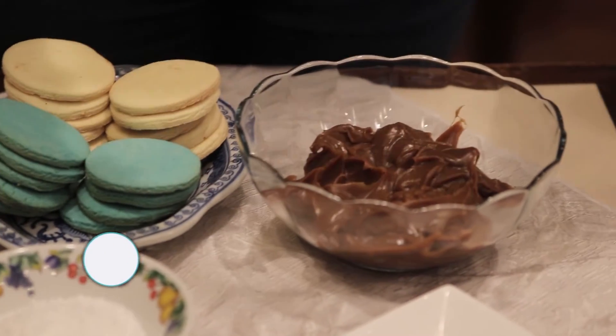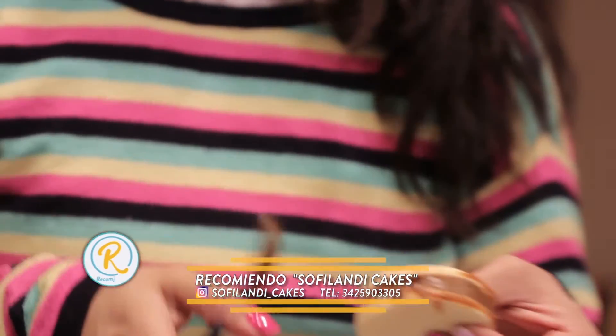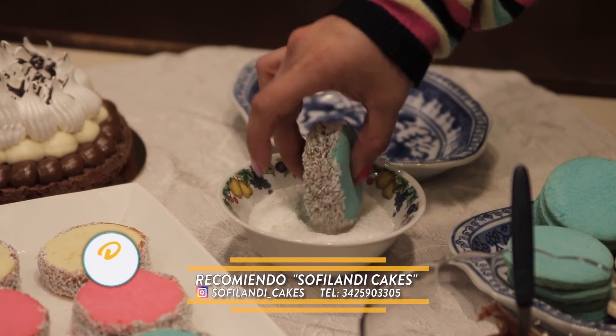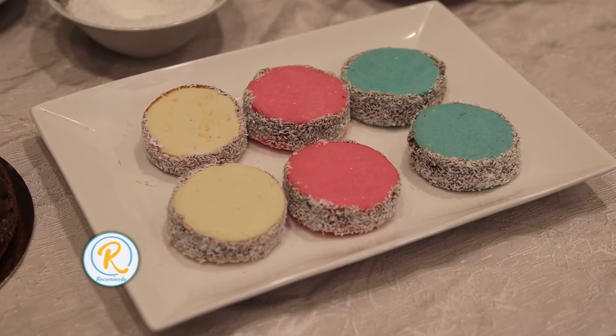¿Cómo hacés la preparación paso a paso? Los pasos son los siguientes: hay que tener la manteca pomada, se le agrega azúcar, después vamos agregando la yema de a una — lleva tres yemas. Una vez todo integrado, no hay que agregarle ni coñac ni leche, no hay que agregarle líquido, porque la manteca es lo que le da la humedad. Luego ponemos los productos secos — harina, maicena, bicarbonato de sodio y polvo de hornear — todo tamizado, integrando con movimientos envolventes. Con batidora de lira es muchísimo mejor.